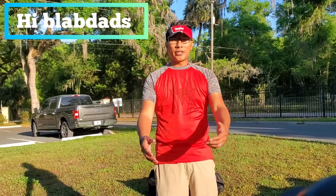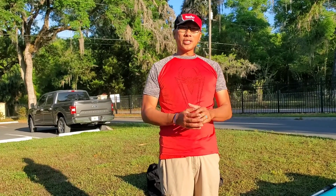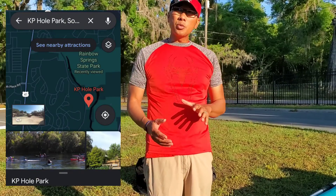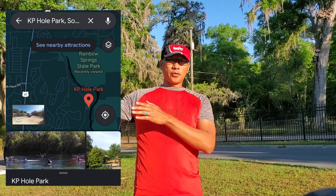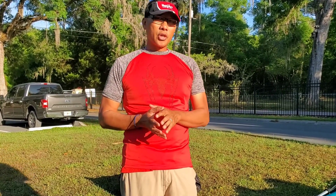Hey, Blood Dads. We are here in Donnellan at Rainbow River. We're just a little bit away from Rainbow Springs, somewhere around 20 to 30 miles away from Crystal River. We were just there in that area about two weeks ago for our spring break.